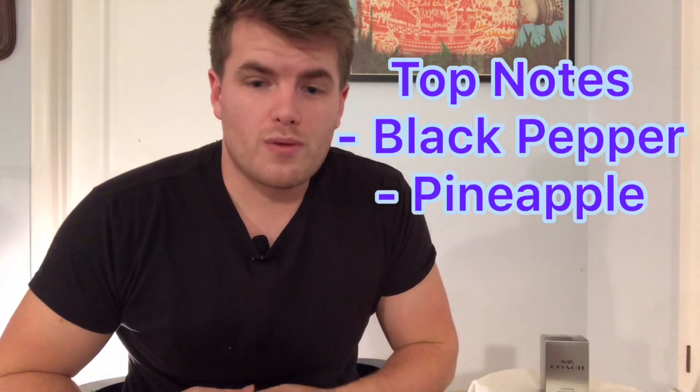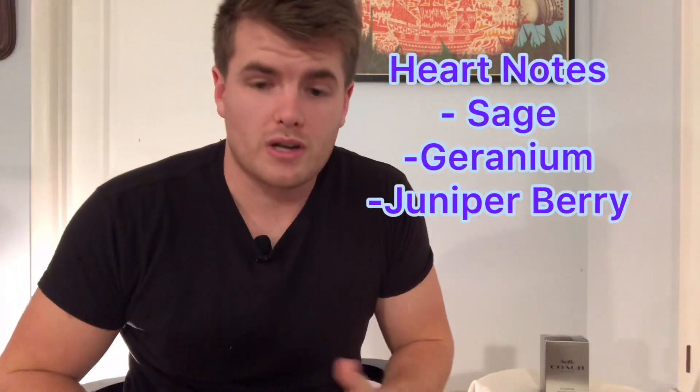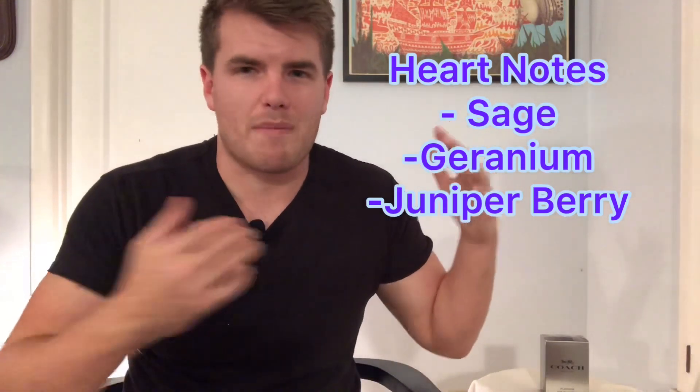Now the notes and price. The top notes are black pepper and pineapple — with those two I really get more of an Ambroxan and a synthetic pineapple rather than black pepper; I get the black pepper more in the dry down. The pineapple fades really fast. Then come the heart notes: sage, geranium, and juniper berry. The sage is kind of there, which might blend with the black pepper to give that Sauvage-y note along with the juniper berry.